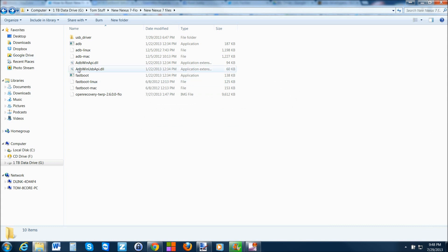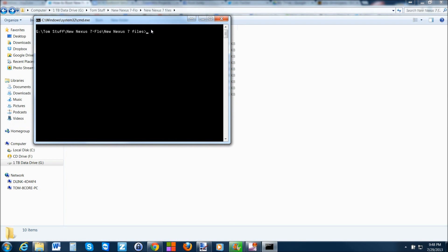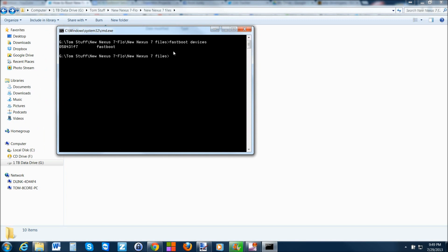Our tablet is in bootloader mode and the drivers installed correctly. Come over here and open a command window by holding Shift on the keyboard, right-clicking, and selecting 'Open command window here.' The first thing we're going to do is type 'fastboot devices' — it gives you a number and says fastboot, which means the computer is seeing your tablet and all your drivers are installed correctly. It's not strictly necessary but it proves everything is working.